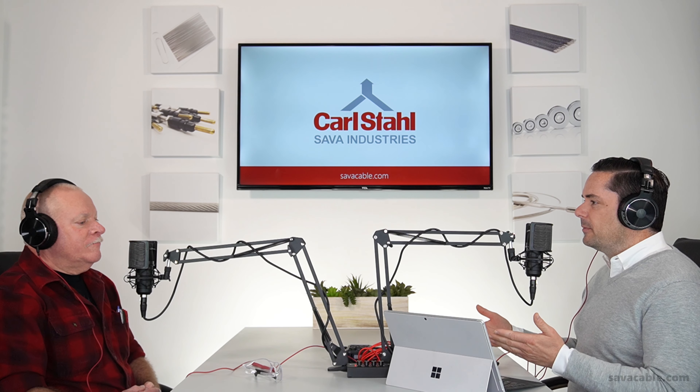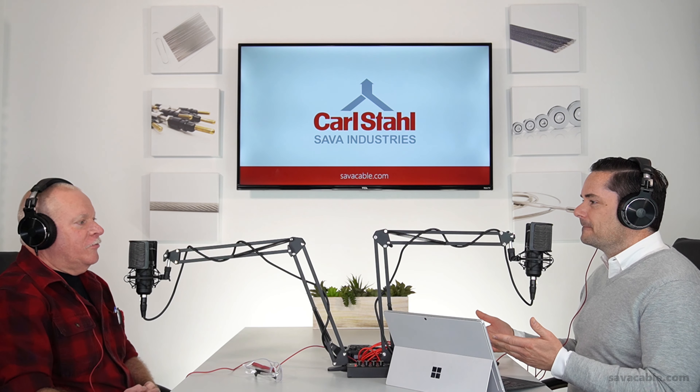Tom is uniquely qualified to have this conversation because not only does he make our cable — Sava's cable products — but Tom is also our longest active employee. How long have you been working with Sava, Tom? I'm with him 43 years now.